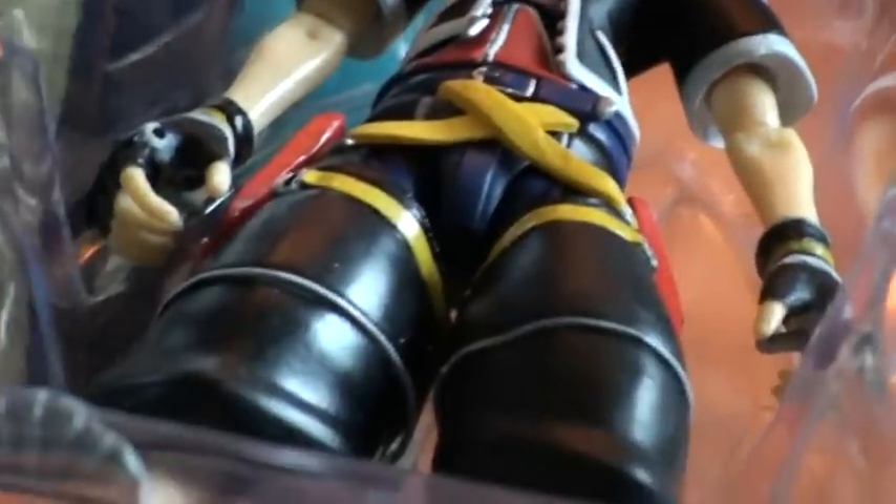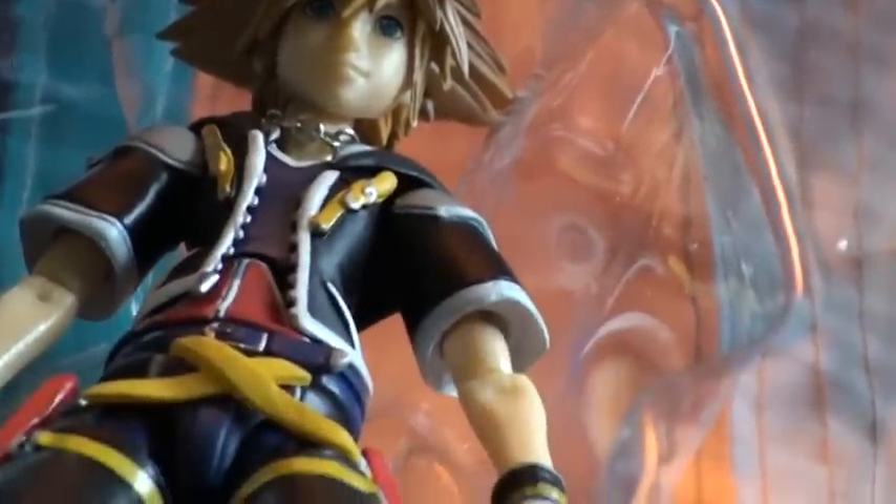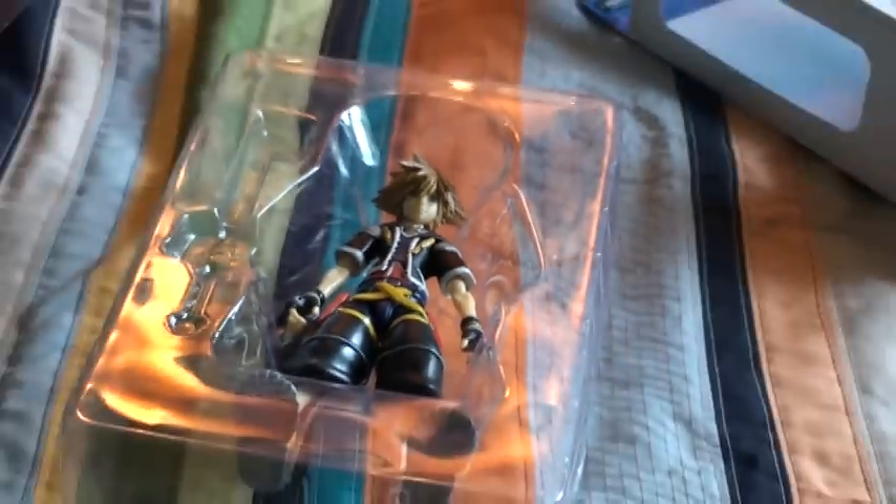He has a lot of good details. He looks almost exactly like the game to me. I'm going to say the Chinese are very good at making these toys.